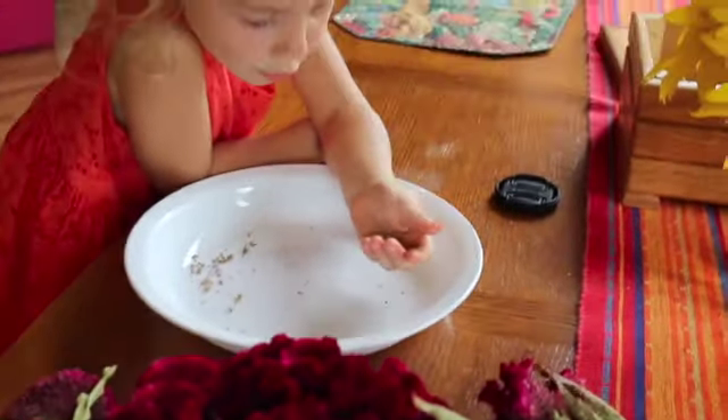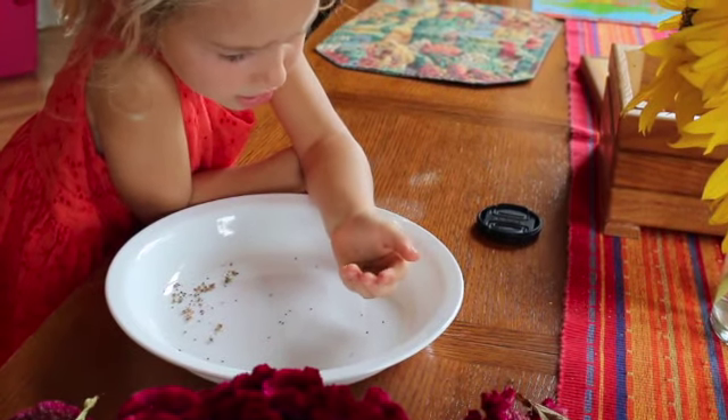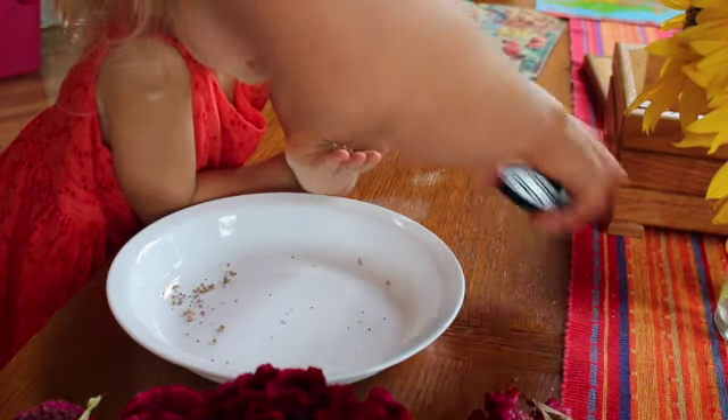Grow, little seed grow, little seed grow. I love that song!